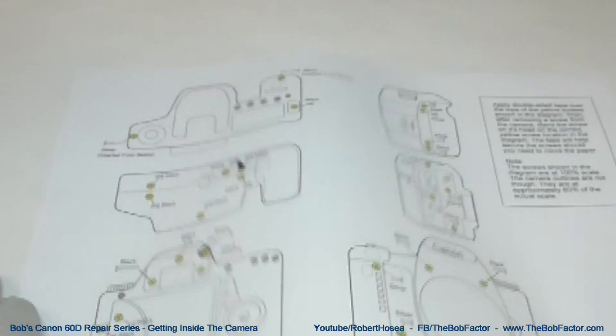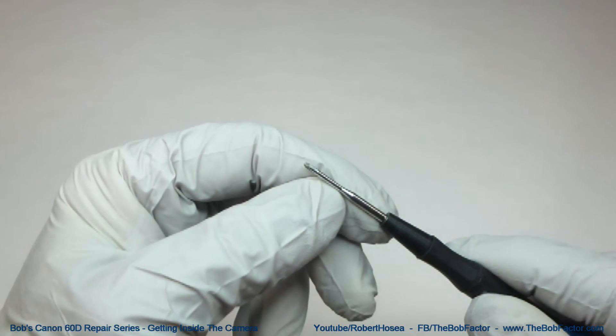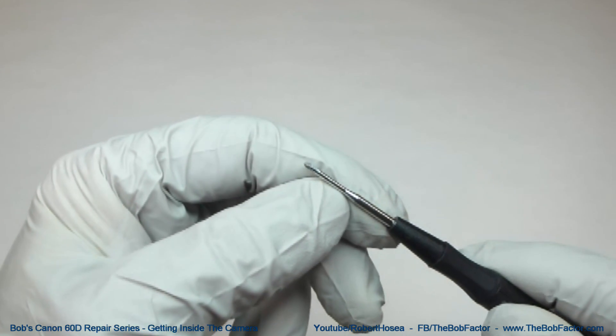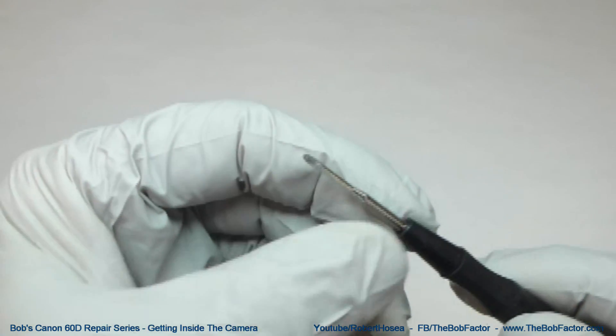Place it with the screw head end down so that there's more area for the tape to stick to. That way, if you bump or move the diagram, the screws will stay in place. To remove the screws from the camera, you'll need a four-aught Phillips head screwdriver, plus one small flat tip screwdriver.